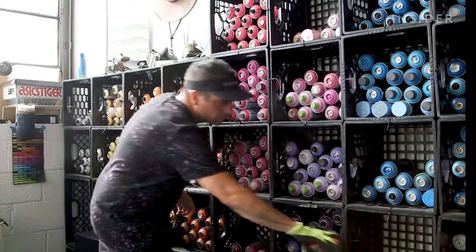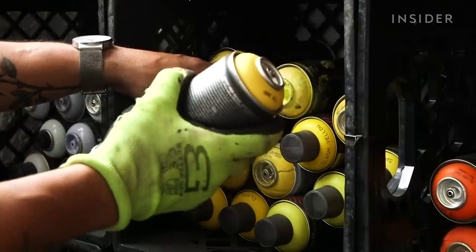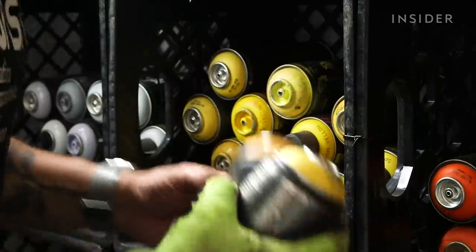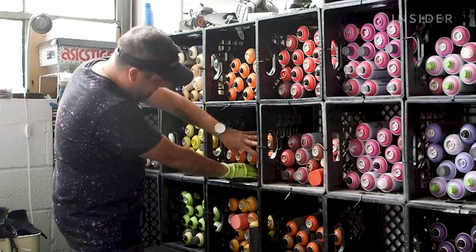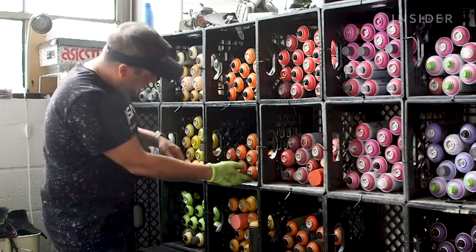Once that's all done, Adam preps the materials he'll need once he's on site. This means pulling all the colors he'll need and extra cans of those colors in case he runs out. For this mural, he has prepared seven different colors in the yellow and orange shade range.